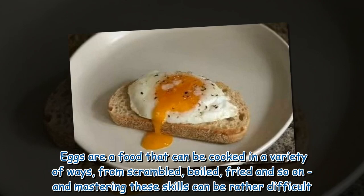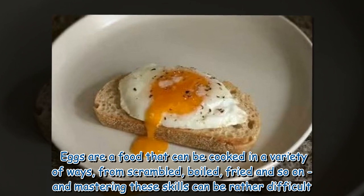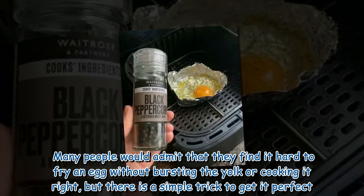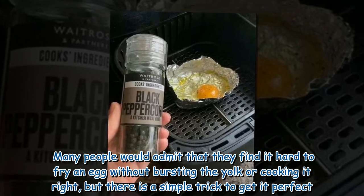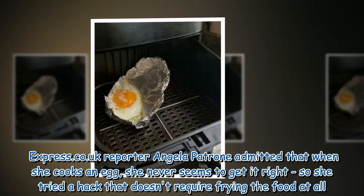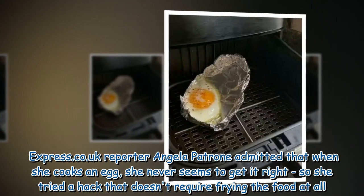Eggs are a food that can be cooked in a variety of ways — from scrambled, boiled, fried, and so on — and mastering these skills can be rather difficult. Many people admit that they find it hard to fry an egg without bursting the yolk or cooking it right. Express.co.uk reporter Angela Patroni admitted that when she cooks an egg she never seems to get it right, so she tried a hack that doesn't require frying the food at all.